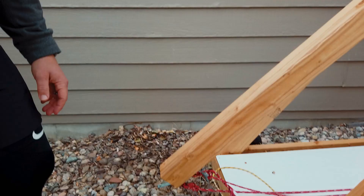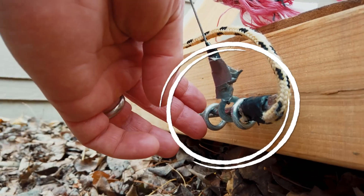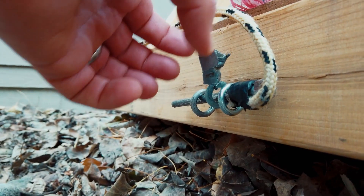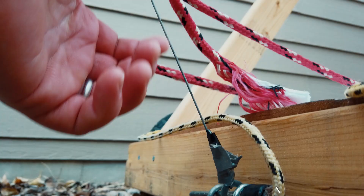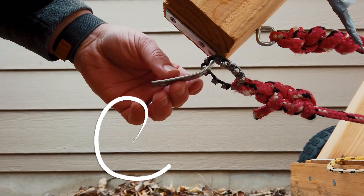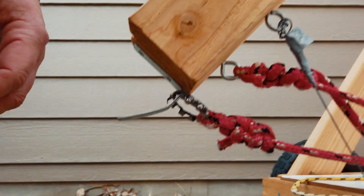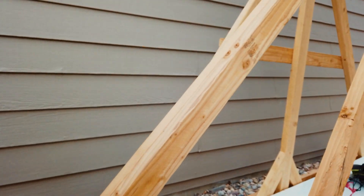Coming back to the firing mechanism first. This is some eyelets, and then we have a bolt that's within the eyelets. There's a washer on that, and that's connected up to this steel cable. For the launching mechanism itself, we have this L bracket and a washer — sort of a washer — and that's connected to the firing cable.